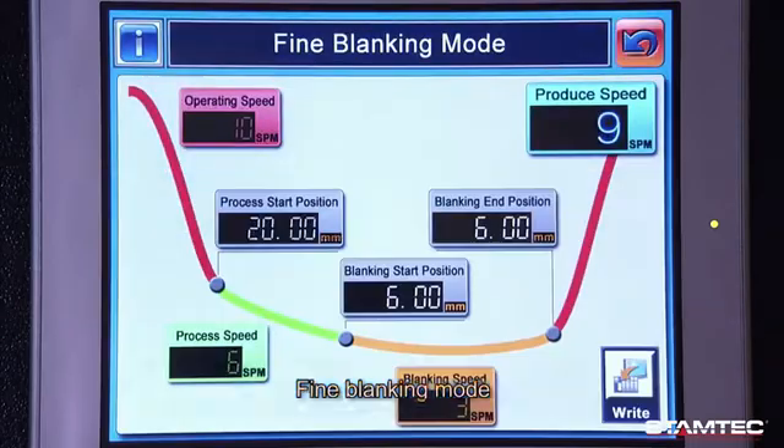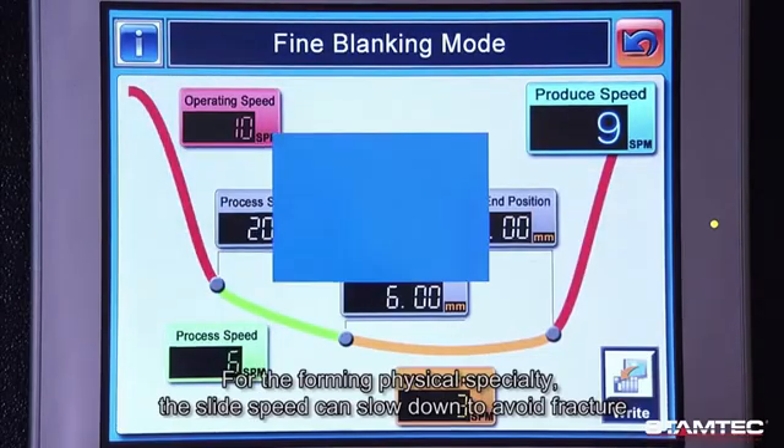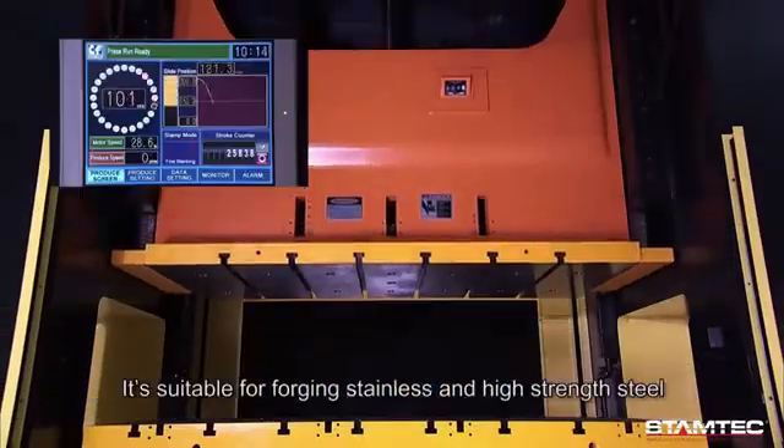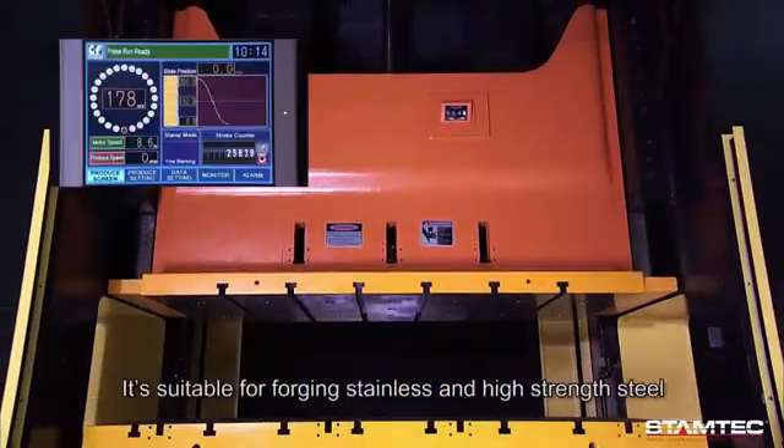Fine blanking mode: based on the forming physical specialty, the slide speed can slow down to avoid fracture. It is suitable for forging stainless steel and high-strength steel.